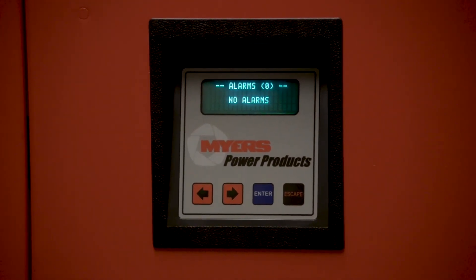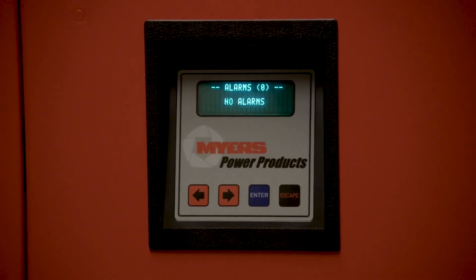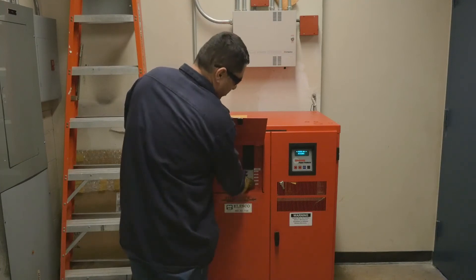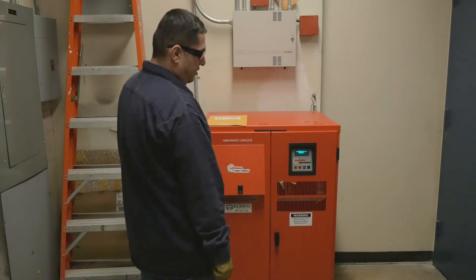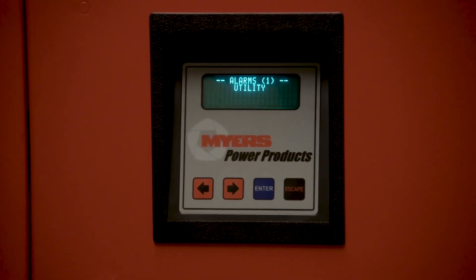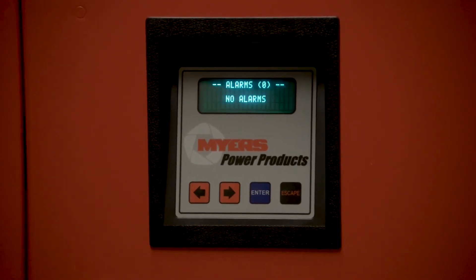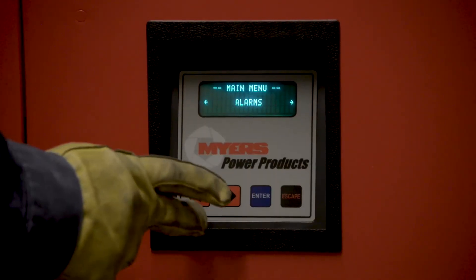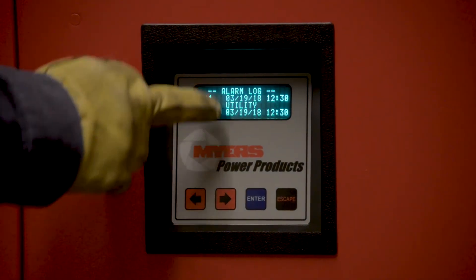The current alarm will be displayed on the alarm screen. For example, a simulated outage can be used to demonstrate — now there is a utility alarm. Once utility has been restored, the unit will sense it and there will no longer be a current alarm. But in the alarm log, that alarm shall be noted.